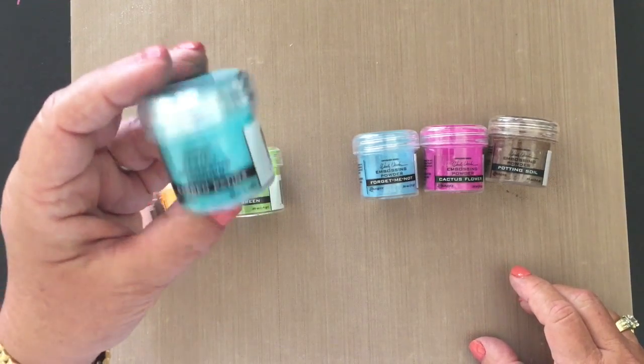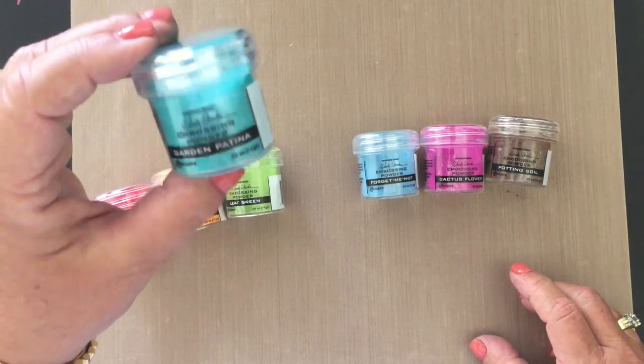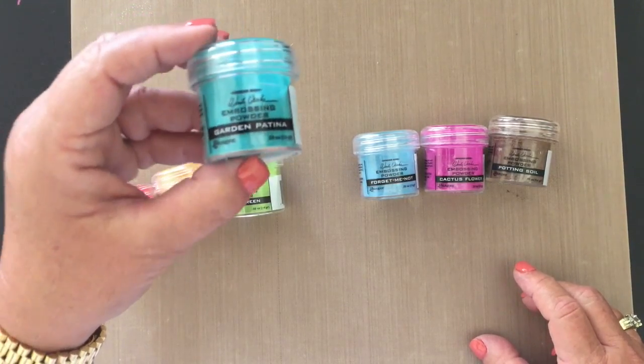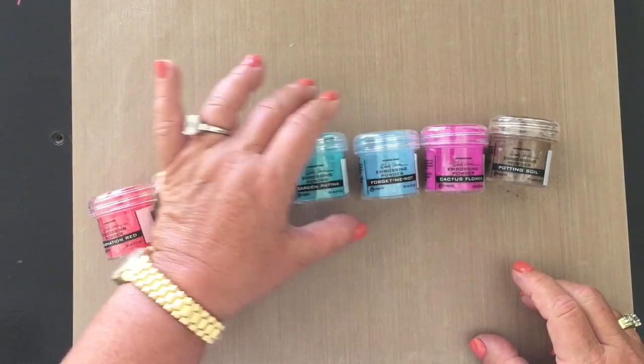Garden Patina — oh my god, look at this one. I haven't shown you the bottom. This is pure beauty in a bottle. For people who have beach scenes, scrapbook pages, cards, whatever — this is a gorgeous color, and I know I'll be using it a lot.